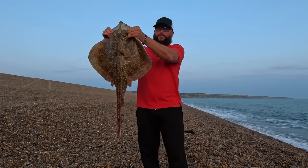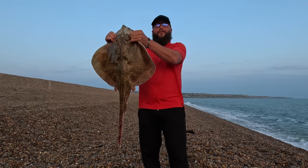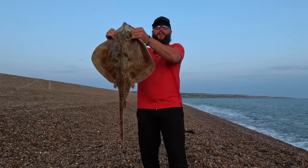And there you go everyone, that's a beautiful undulate ray - my first fish on the Blackout from the competition range, here on the beautiful Chesil Beach.